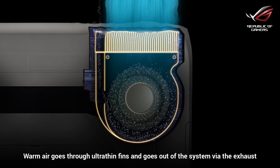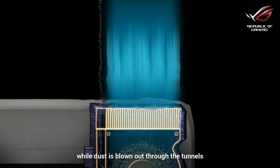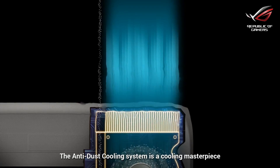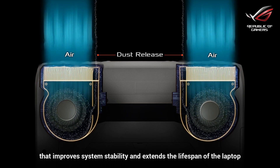Warm air goes through ultra-thin fins and goes out of the system via the exhaust, while dust is blown out through the tunnels. The anti-dust cooling system is the cooling masterpiece that improves system stability and extends the lifespan of the laptop.